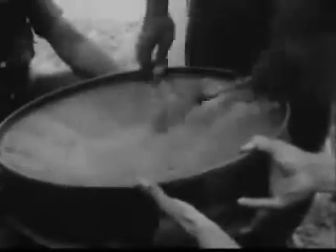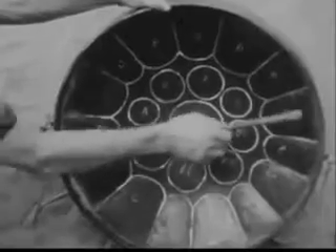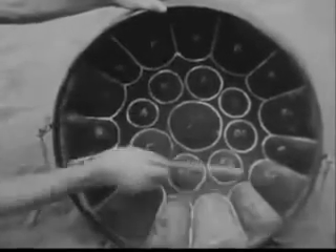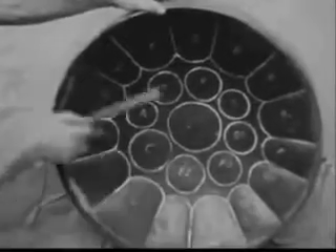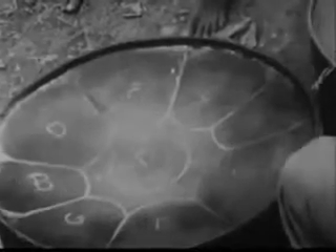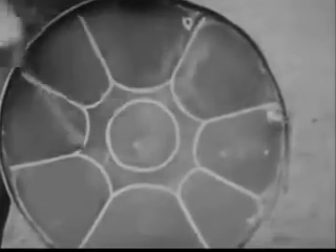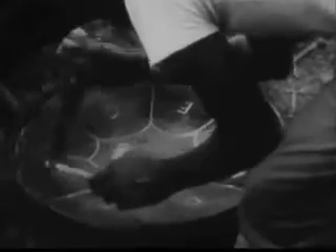This is called a ping pong — it's the soprano instrument. A steel band also needs altos, tenors, and basses. On the fire, you see a tenor pan being heated. It's called a guitar pan. The sections are much bigger because the notes are lower. It's made in essentially the same way, however, and here he is tuning it.